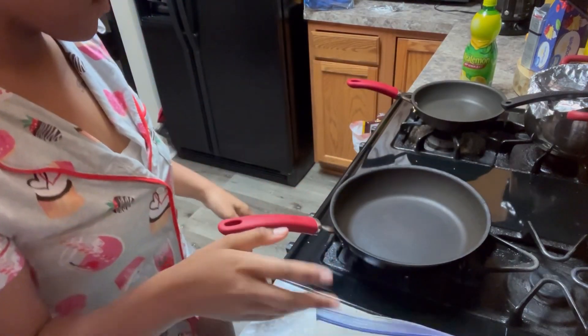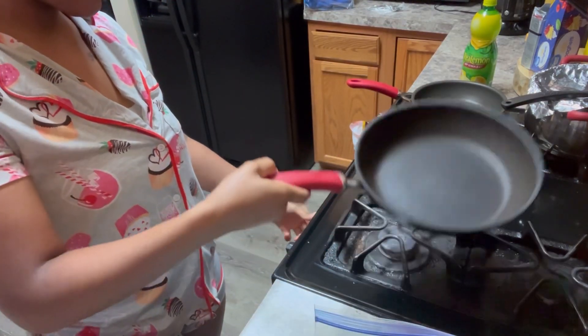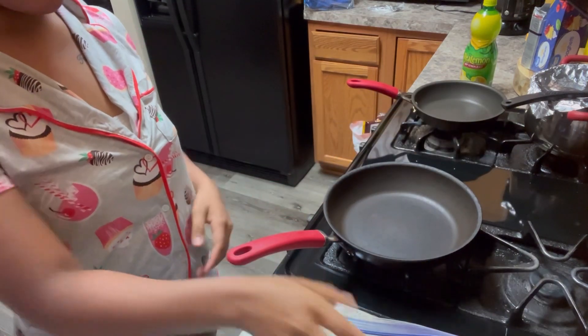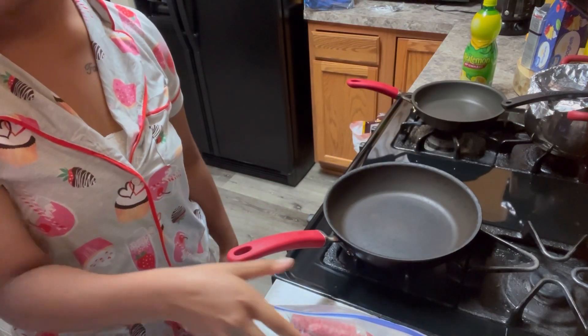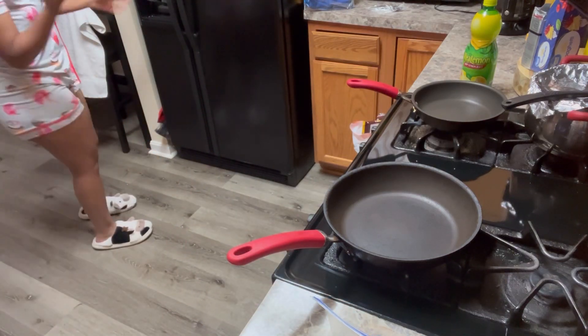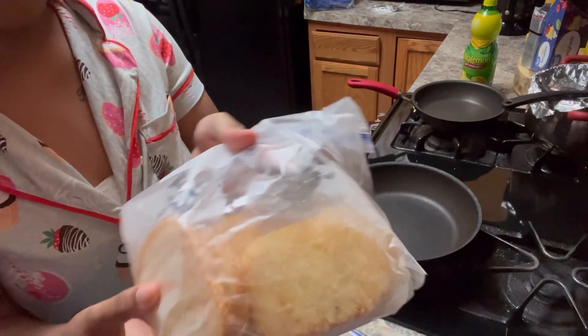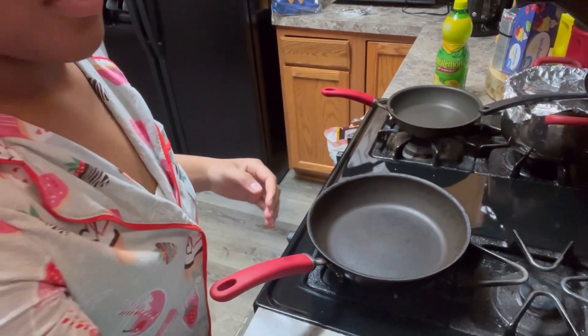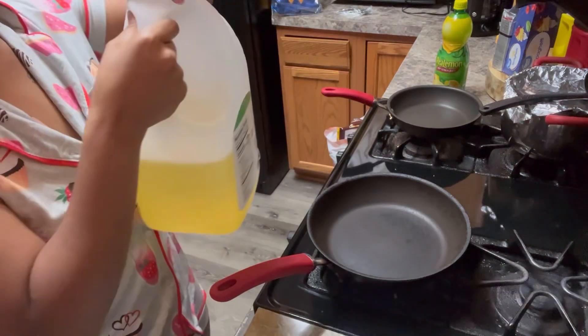I'm hungry, I already tried to do all that extra stuff today, so I'm just trying to cook this and get on up out the way. We're gonna go ahead and do that. Big back just told me we need some hash browns — these hash browns right here. And these sausages need a little bit of oil.